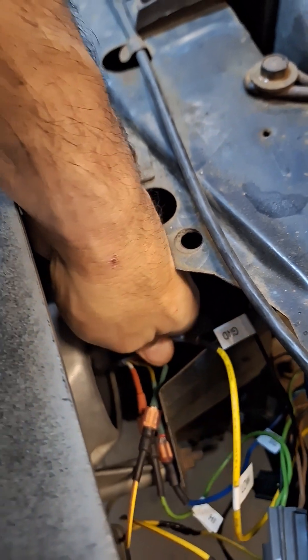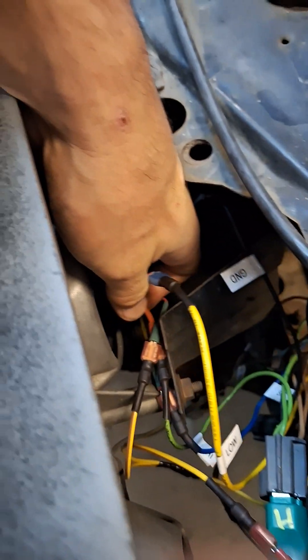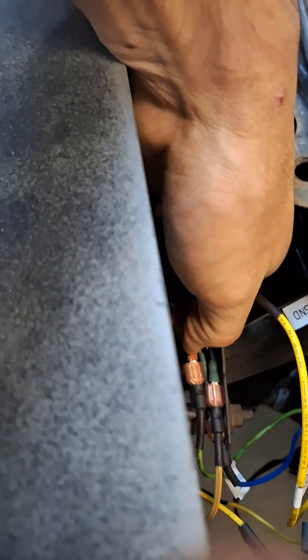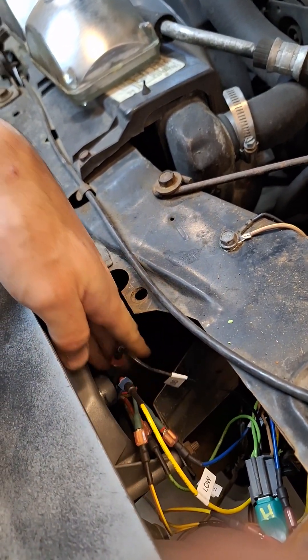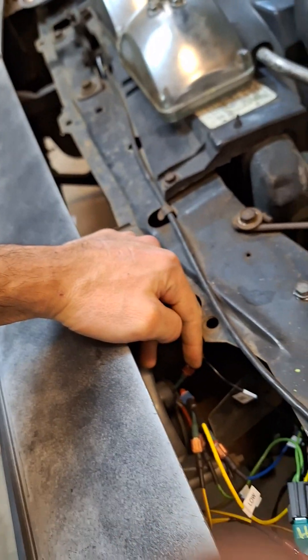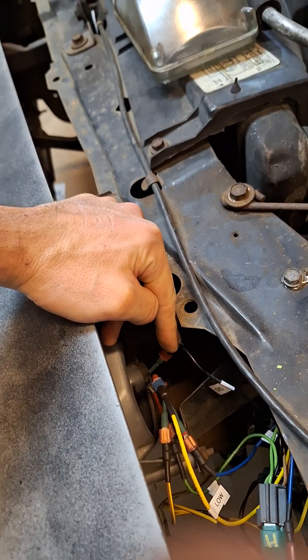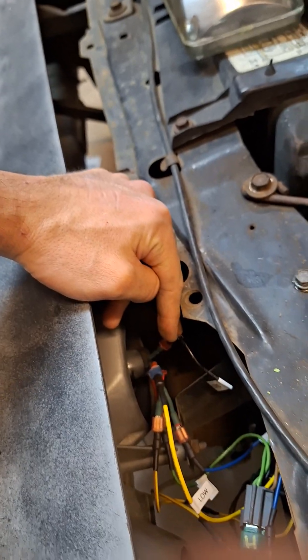The black wire is your ground. The blue wire is low beam, and the white wire is high beam — those come from the headlight itself. Those colors might change depending on which aftermarket headlight you buy, but if you're at the point of cutting the plug, you can run a 12-volt source to each wire and just figure out what each one does.